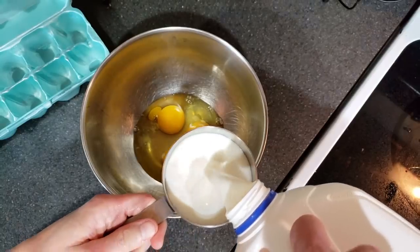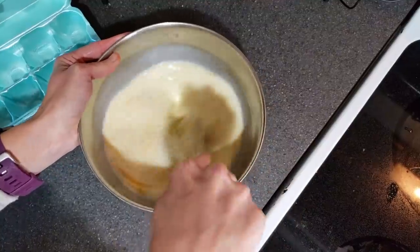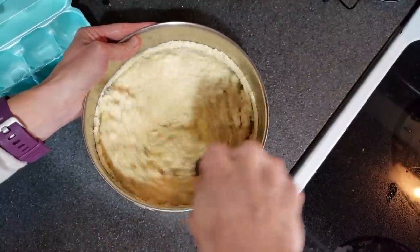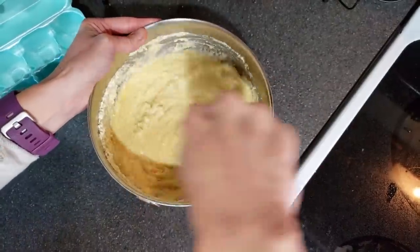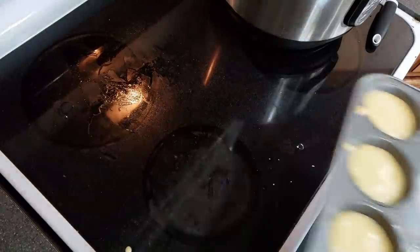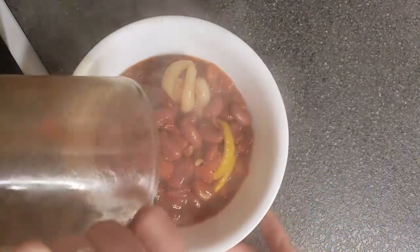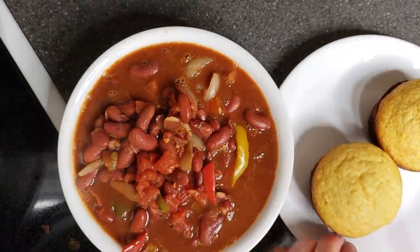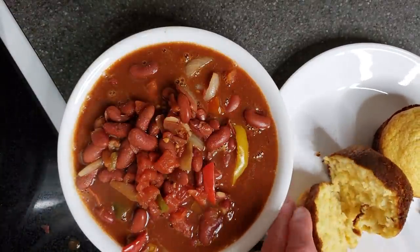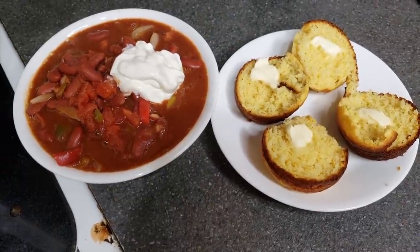Then I put together the cornbread muffin mix — super easy, it just required three eggs and a little bit of milk. Whisk that together and then whisk in the cornbread muffin mix. It's supposed to make like 18 muffins. I ended up getting 16 out of it using another muffin tin, which really was not too bad. I was able to freeze some of them for later, which was nice. I put these in for about 15 minutes, and after that the chili — or the taco soup — was bubbling hot. This was actually really good. You can add sour cream to it if you want. We also added some butter to our cornbread muffins, but by itself I think it would have been really good too.